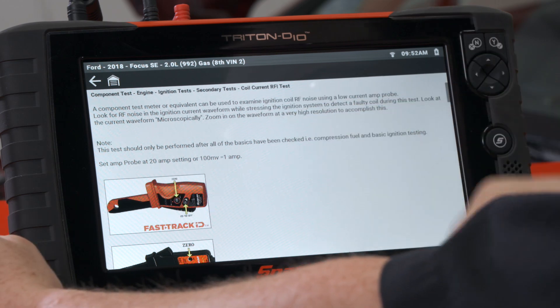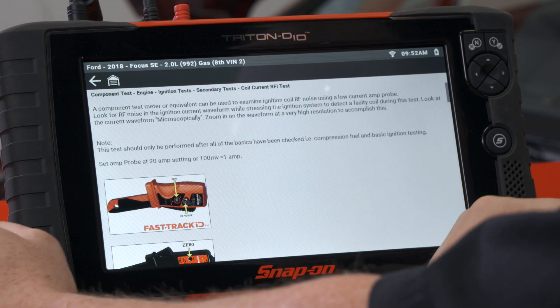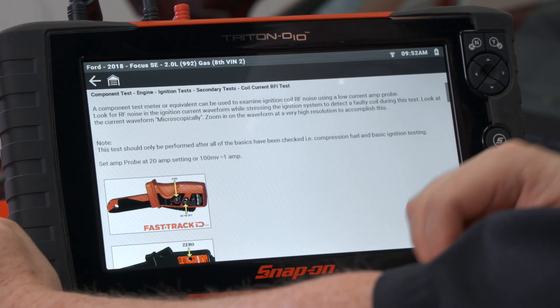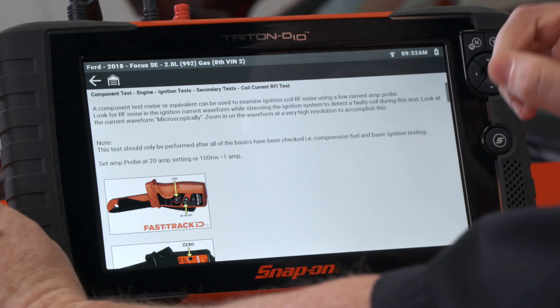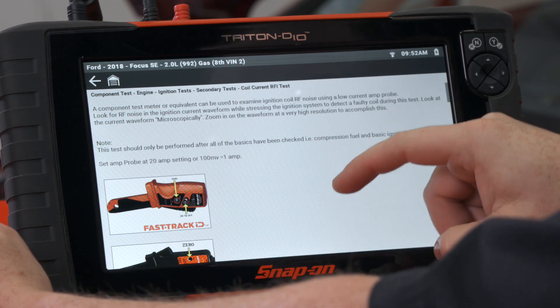It says a component test meter or equivalent can be used to examine ignition coil RF noise using a low current amp probe. Look for RF noise in the ignition current waveform while stressing the ignition system to detect a faulty coil. During this test, look at the current waveform microscopically — zoom in on the waveform at a very high resolution. The tool will already set us up for that.